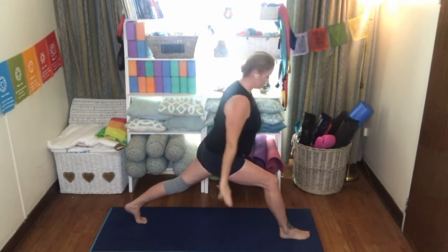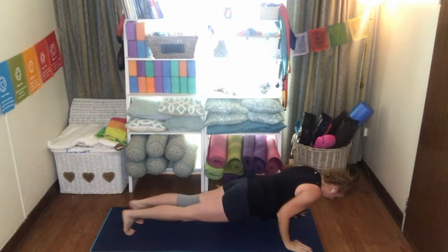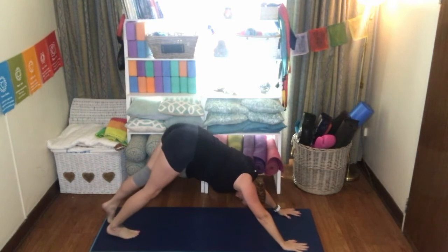Inhale, exhale, bringing the hands back down to the mat, bring that right foot back to meet the left. Exhale, Chaturanga Dandasana. Release. Inhale up dog. Exhale, downward facing dog.